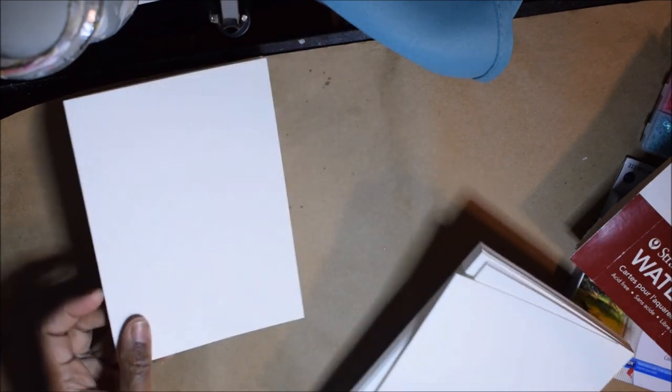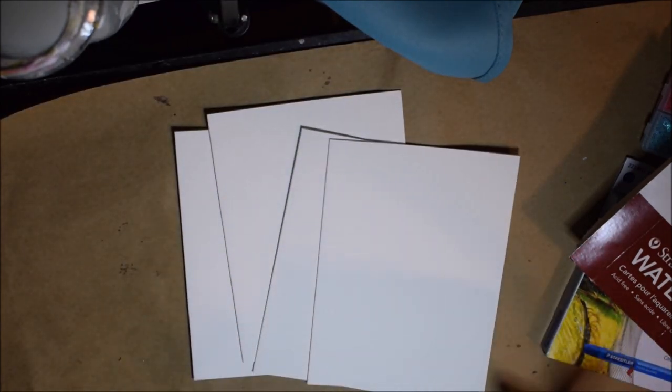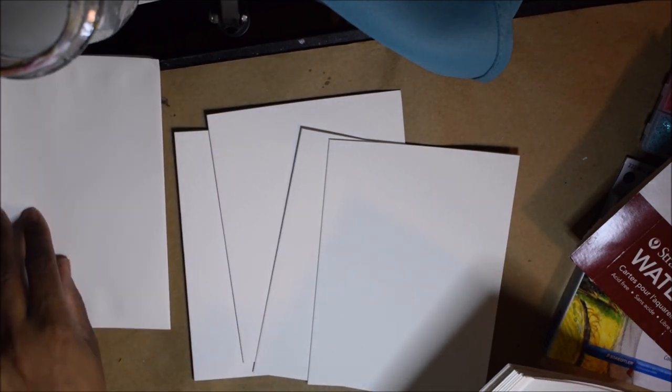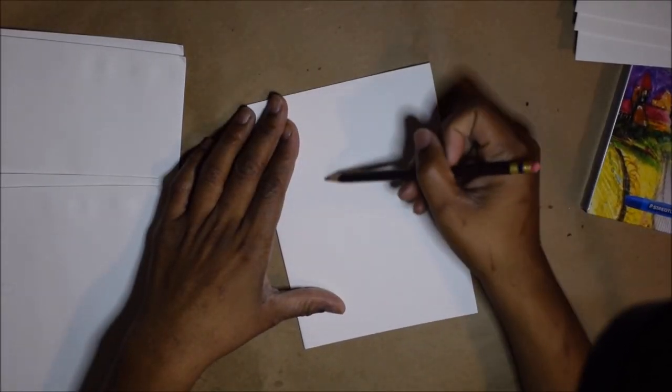I will be working on some cards. I'm using watercolor paper because it's going to be mixed media and there's going to be quite a bit of water as well. I'm going to be doing four designs and doing a little bit of sketching of the outline before I jump into everything.